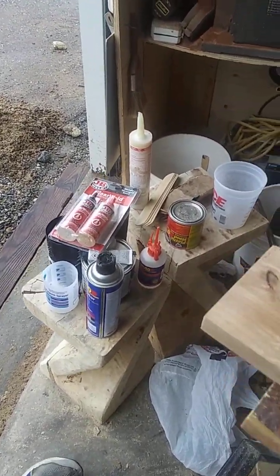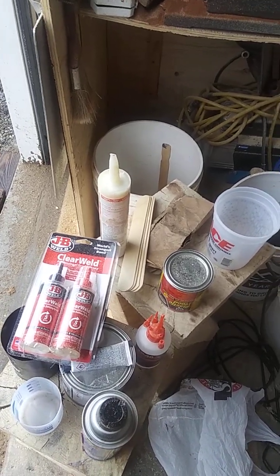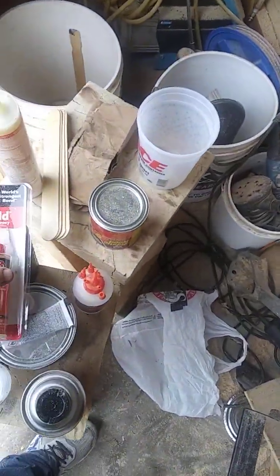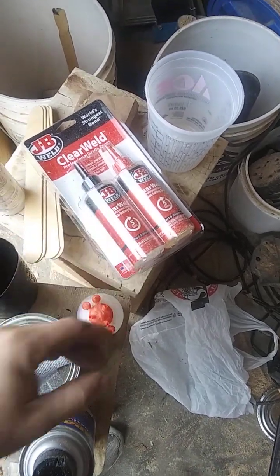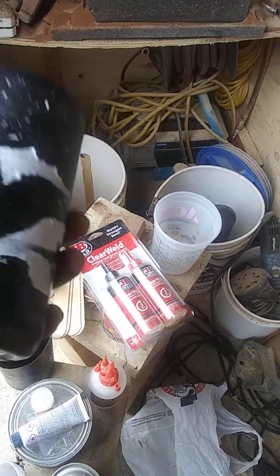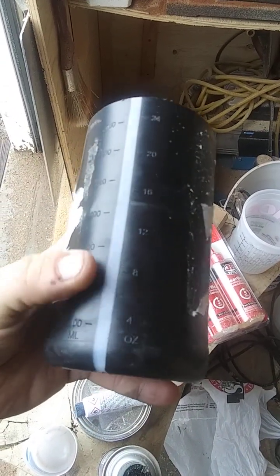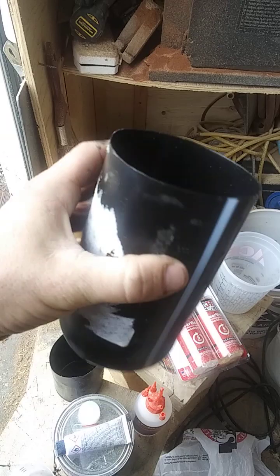I looked up videos on epoxy and they said you can add colorant in powder or paint form — so that's what I'm going to try. Also, because I'm a redneck, the containers at the hardware store are huge and I don't have a whole lot of epoxy, so I needed something skinnier with measurements. I came up with the bottles that gear oil comes in for my truck — ounces on one side, milliliters on the other, a clear line so I can see the level. All I had to do was clean them out and cut off the top.